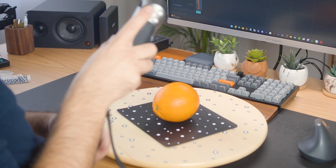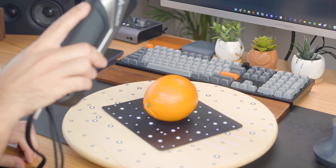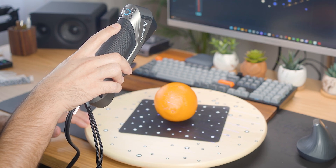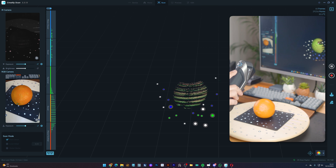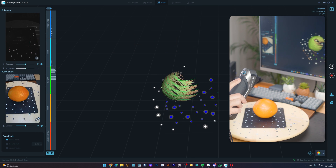I'm using an IKEA turntable with these reflective markers to help align the scan. And since I'm using reflector markers on the surface, it's best to place the orange laying flat on the table. Once it's in position, we can start the scan. The software will capture different angles, so you'll want to ensure the object is well lit, but without harsh shadows.